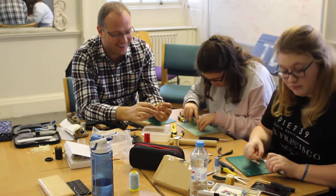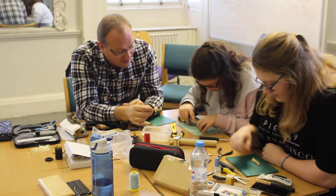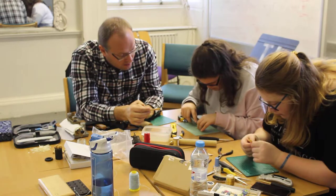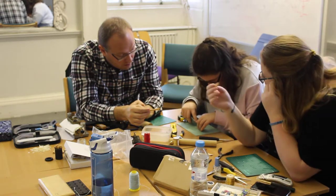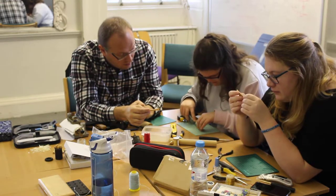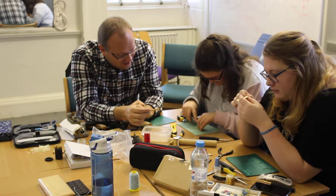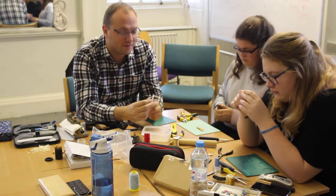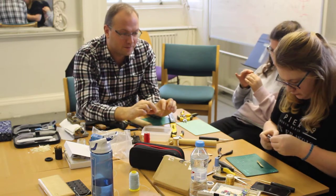That's the bassoonist's worst nightmare — the reeds — yeah, that's what I try to avoid. It's a bit fiddly and we're using knives so we have to be careful, and we're doing it with children. It is very important to emphasise that knives are sharp and if you're not careful you can cut yourself, so if you're attempting this please ask someone who knows what they're doing.